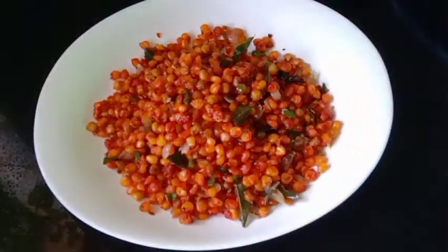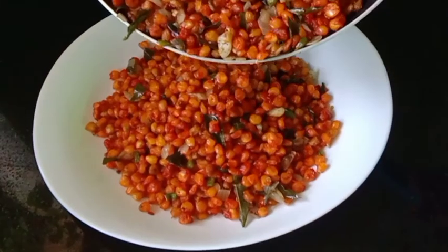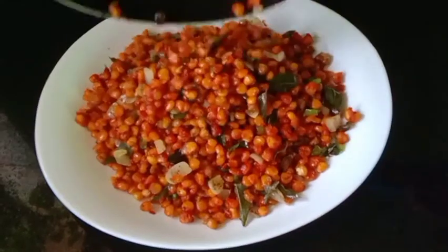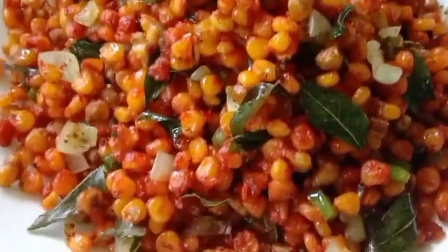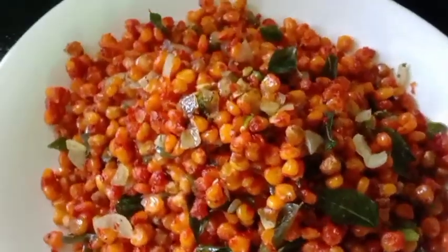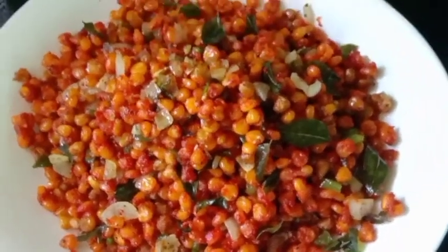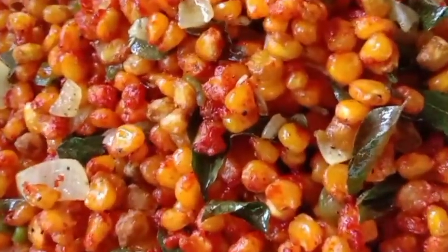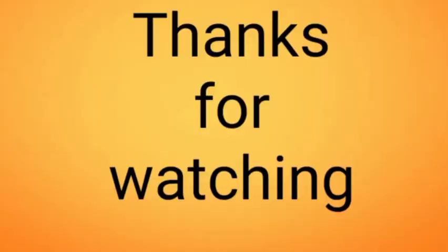Fry it for a few minutes, cut the dough with the cake, cook the dough well. Please try the dough — the dough will go in the oven. I hope you all love it.